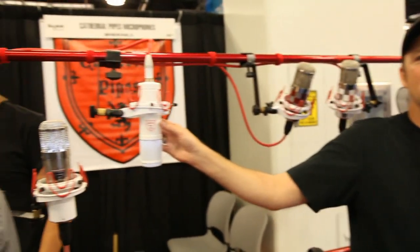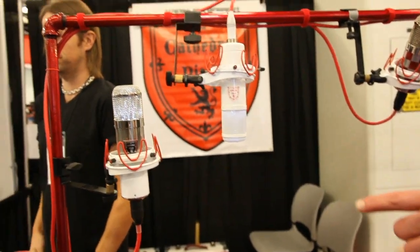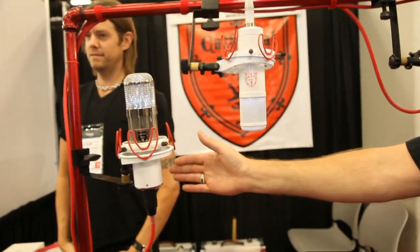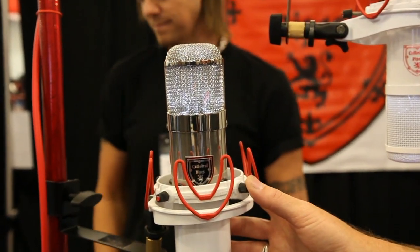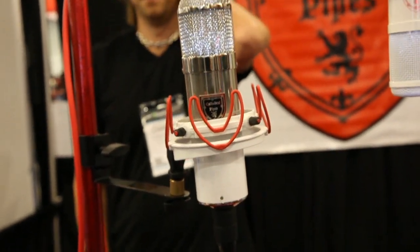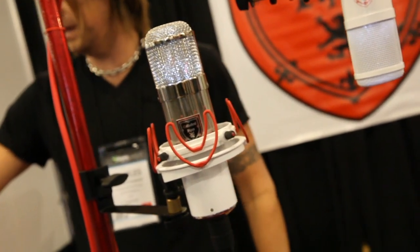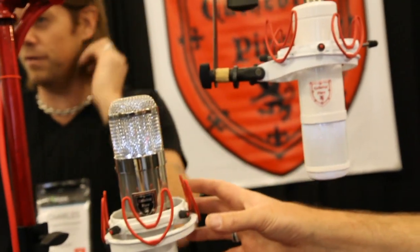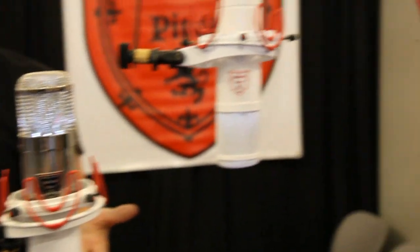To get yourself into Cathedral Pipes, the Notre Dame is about $2,400. The next microphone is about $1,700. The Notre Dame is very reminiscent of the U47, but it does have a glass tube where a U47 has a steel tube. The glass tube adds a little bit more of a mid-range character. I've heard these sound as good, if not better in certain ways, than a 47 — and that's true.